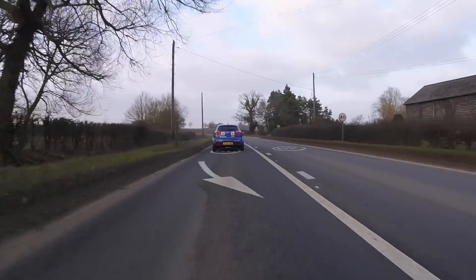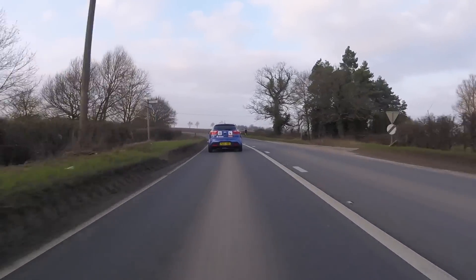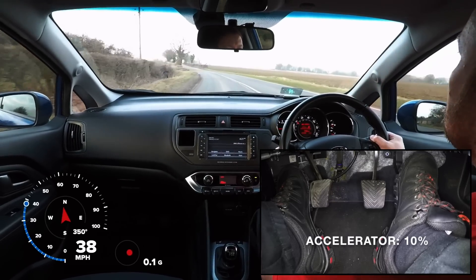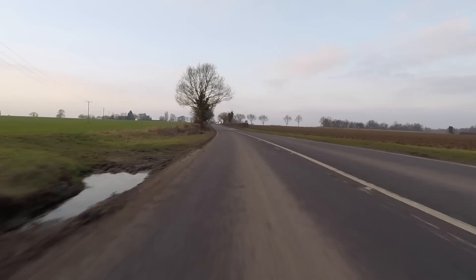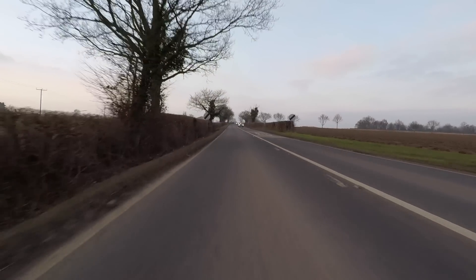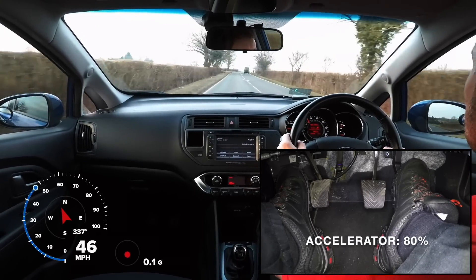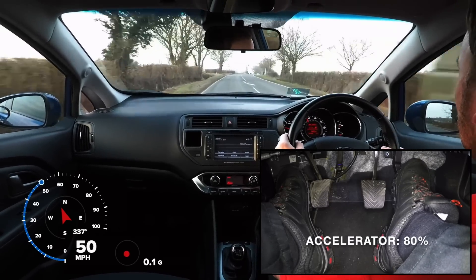The ability to control the speed of our car precisely is an important skill, but it can easily be overlooked. An expert driver should be able to read the road ahead, choose the correct gear and then use the accelerator pedal accurately to vary the vehicle speed to suit the road and traffic conditions.